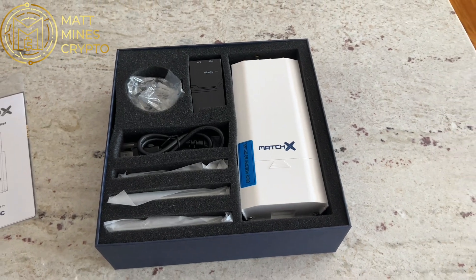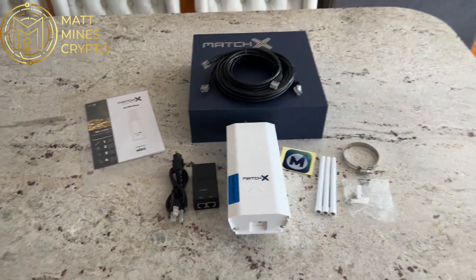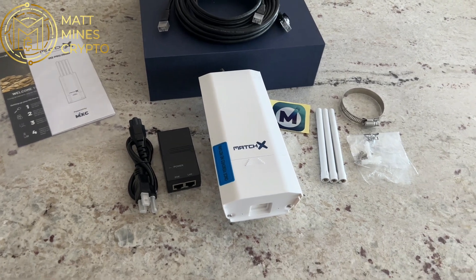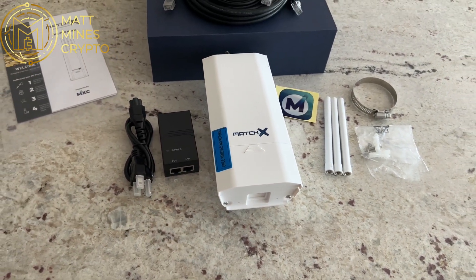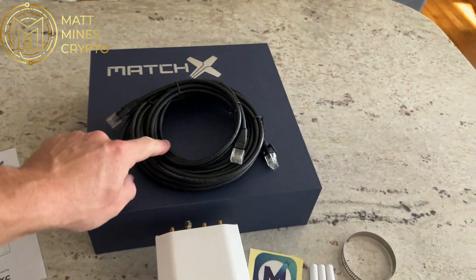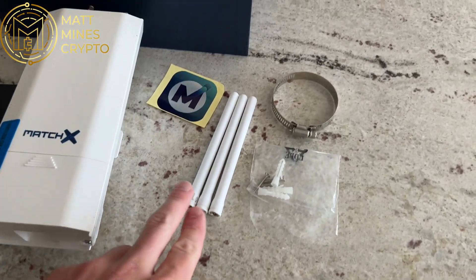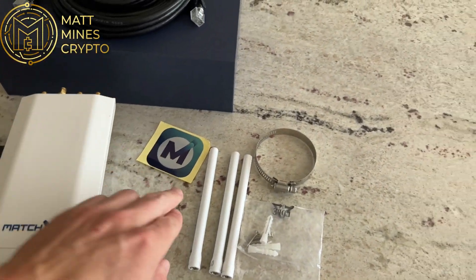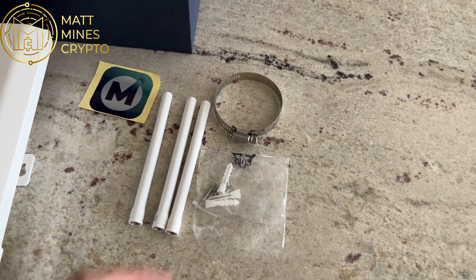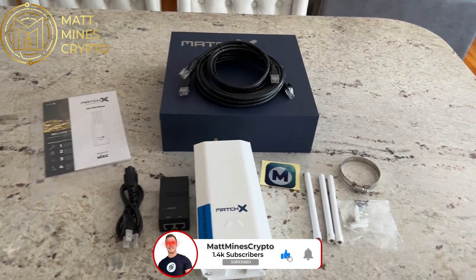I'm going to take everything out and show you exactly what everything is as it comes in the box. I got everything out and you can see there's not a whole lot of components to it, right? Super simple setup. You got the main M2 Pro Miner, the power supply for the power over ethernet adapter, which gets plugged into the ethernet wires. They give you two ethernet cords at different lengths depending on where you're going to be putting your MatchX M2 Pro. You have three antennas that get installed at the top of the miner, a little sticker, some swag, hardware to mount the miner to the wall, and if you end up doing it outdoors or putting it on a pole, you have a pole mount. Super simple, not a whole lot of components.